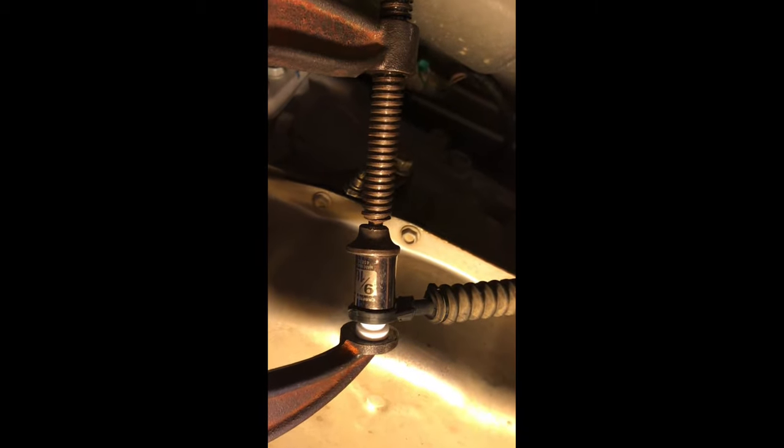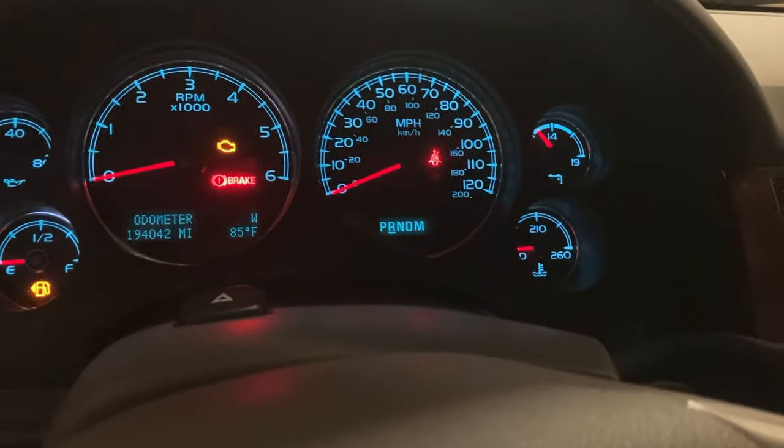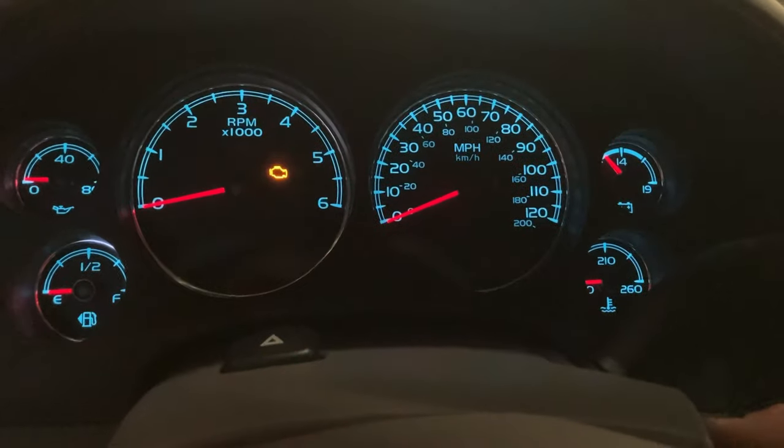I'm going to go ahead and squeeze those together. We've got the grommet in now. We're going to place it over on the lever — it just presses on from there. Now we'll test it and make sure everything works. You can see the indicator is still working, you can feel that it's not loose now, and you can hear it go through the gears.